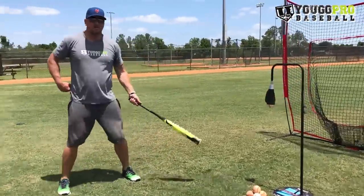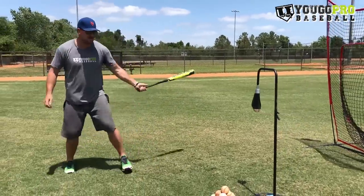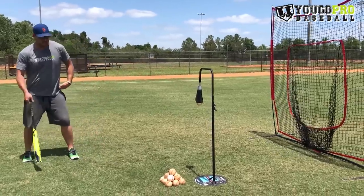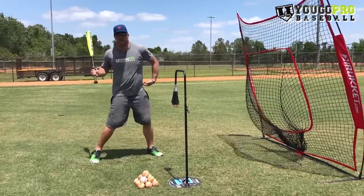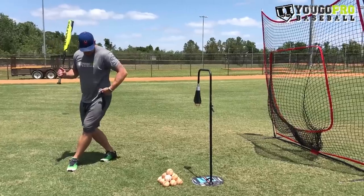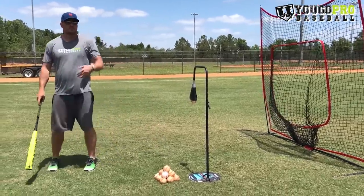You get set up a little far from the tee and you're going to step behind. I like stepping behind. You'll see some guys step in front, but I don't like doing it that way because when you step in front, your hips are open — so you're just swinging open to open. If you step behind, your hips are closed and then you open to swing, so we're working more on a real loaded swing.